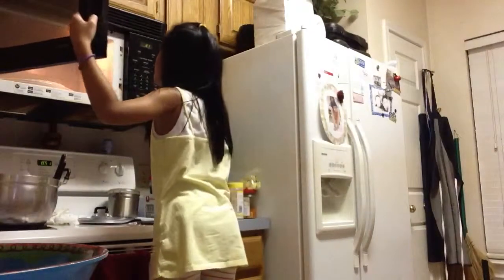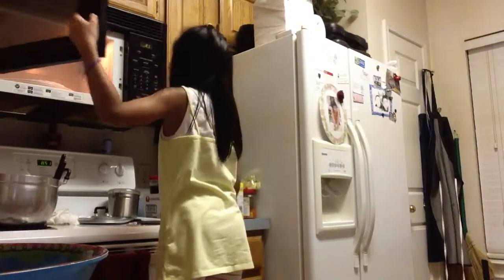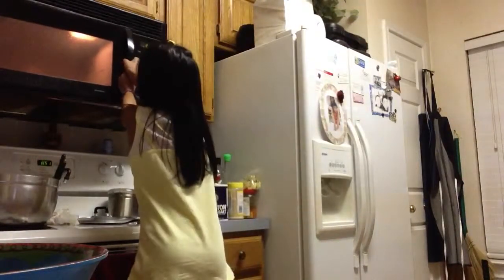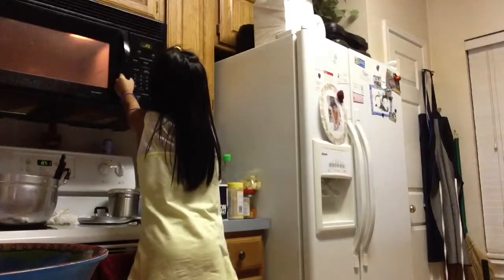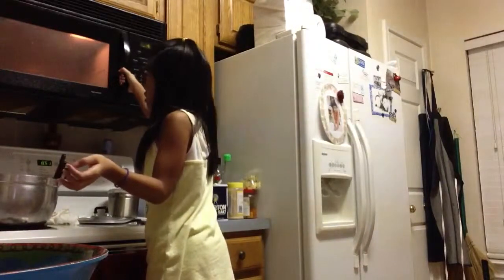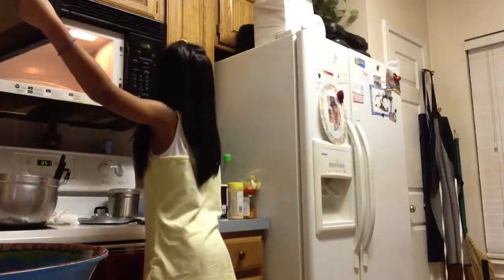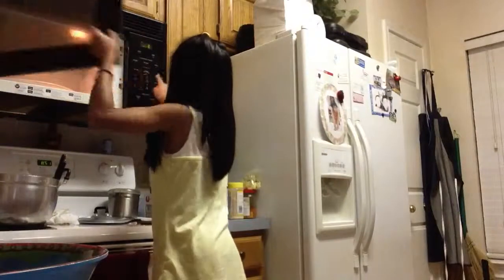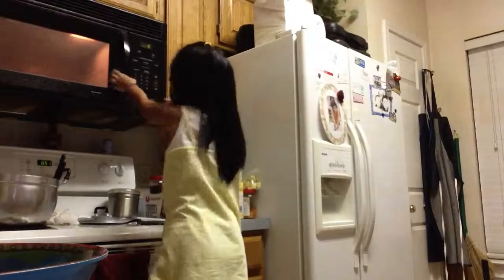I'm just checking the kitchen wall, opening it, closing it. I'm gonna stand here just to make sure this thing doesn't close up, then I'll just clear it. Ten seconds... Bye, join me in part two.